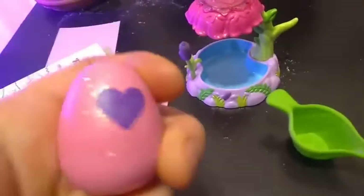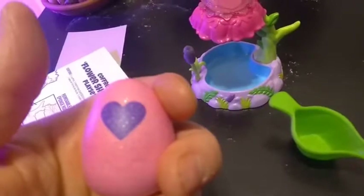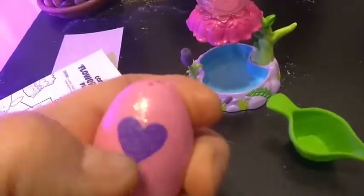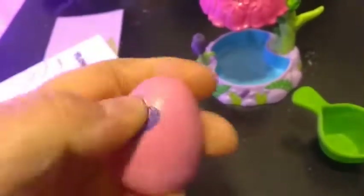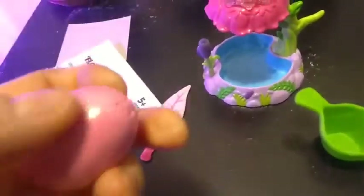This egg is pink like Season 2, and it also has the same Season 2 heart, but it's very glittery and very hard to rub. I'm actually not going to rub it — it's really, really hard to get into.